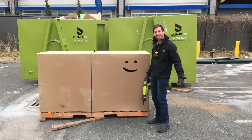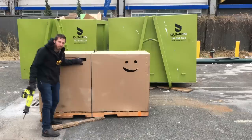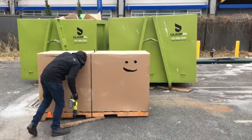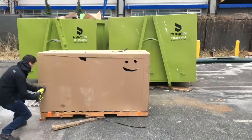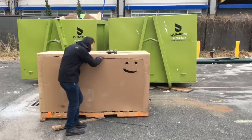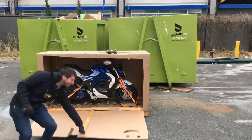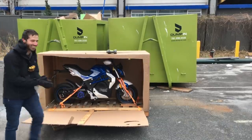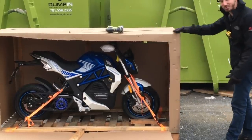Did I mention how excited I am? I figure I should get a look in there to see if I'm going to cut through anything important. All good. I don't really know how I'm supposed to get this out of here. I feel like maybe I should open the ends and roll it out.